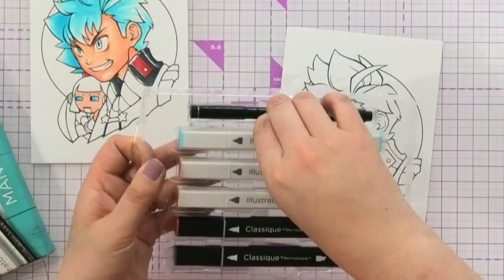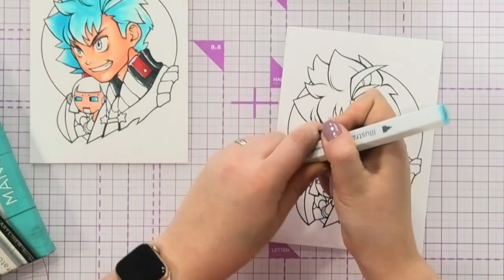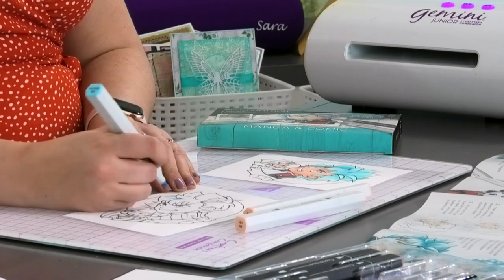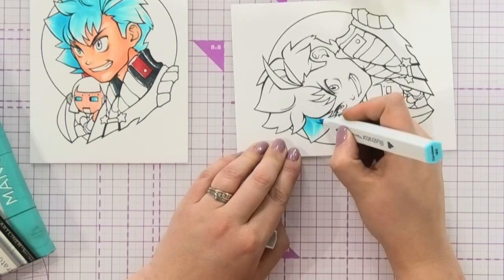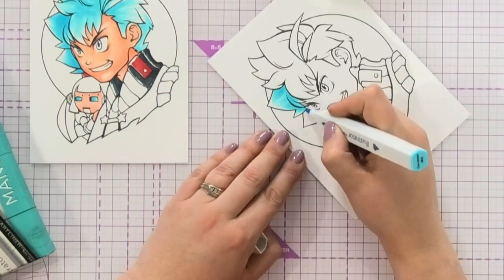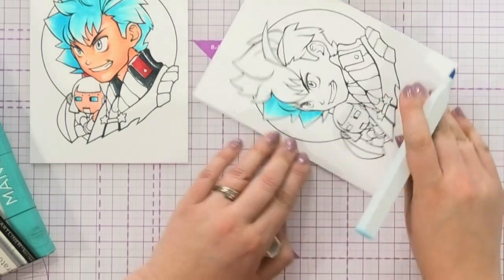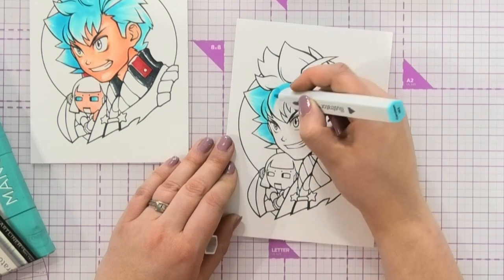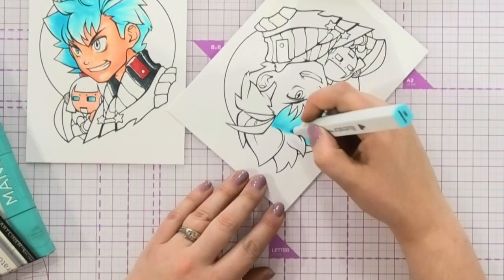I'm going to start coloring this manga character. I'll bring the illustrator pens out first — they're brilliant because they've got this brush marker on the end, which means we can do this lovely flicking technique. Come in from the edge and flick out. These are alcohol pens, which means they're designed for layering, so you can build up color by flicking multiple layers on top of each other. We're going to leave the tips of his hair white — that's the manga look everyone's after.